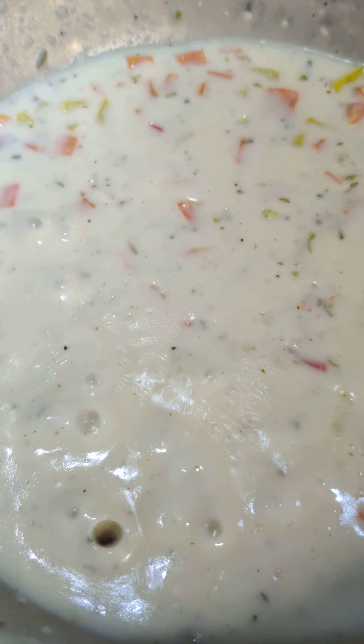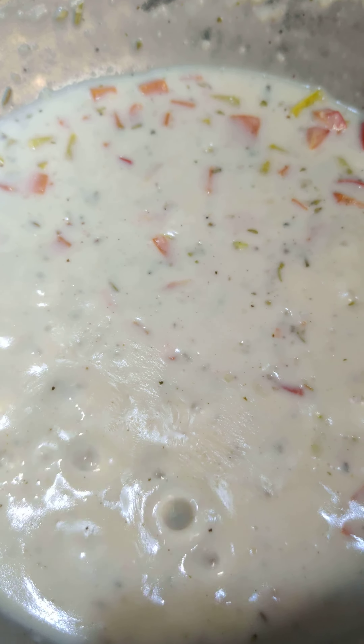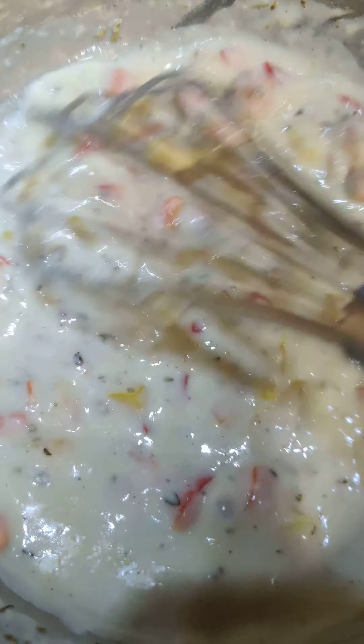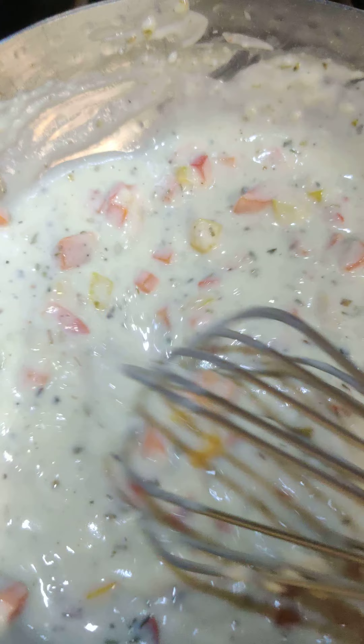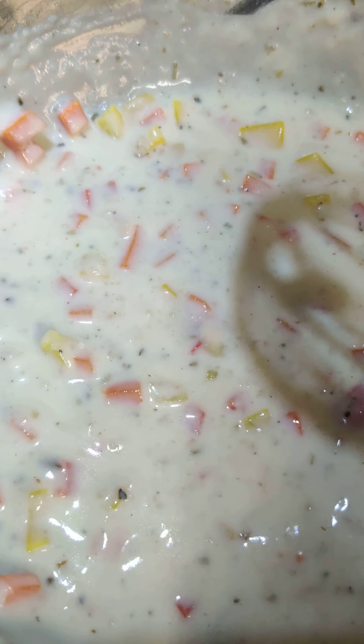Yummy rich white sauce is getting ready — just bell peppers, oregano, mixed herbs, and milk. Today I am making it with cow milk. So the sauce is ready.